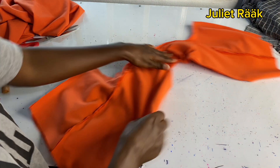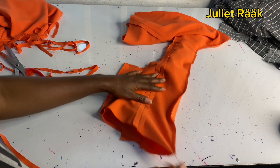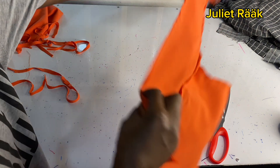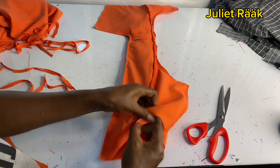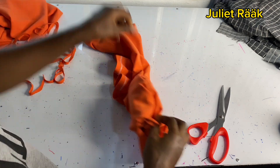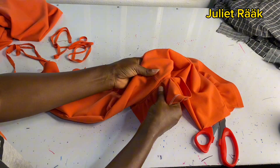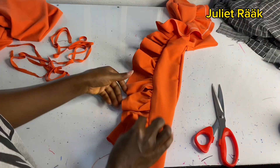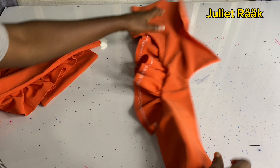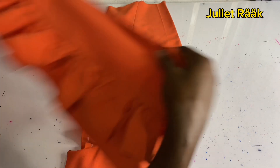I'll leave the front and back opening so we can turn the piece to the right side. Take your time and make sure you have a clean finish. Back at the ironing table, I'm trimming off all the rough edges where I stitched. Since I'm turning it inside I just trim the excess allowance. Once turned out, I'm going to iron it properly and give it a very good press to prepare it for the next step.